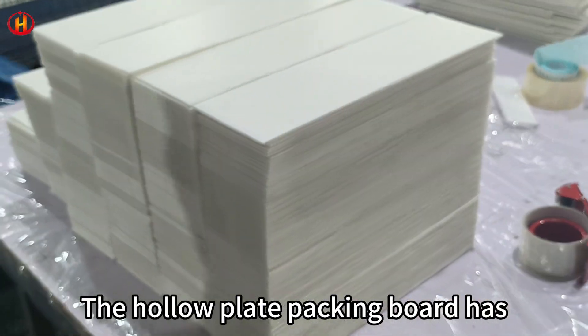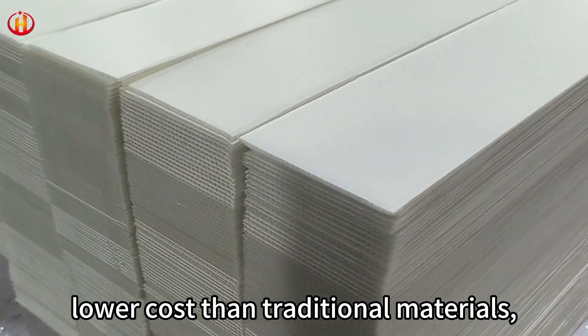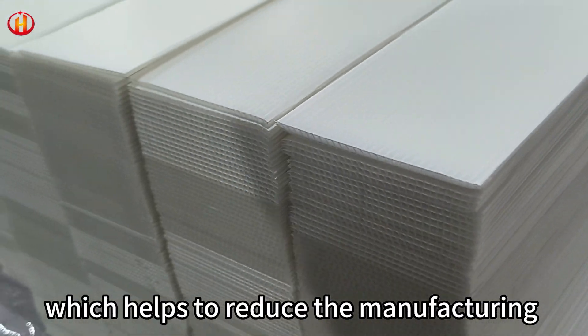The hollow plate packing board has lower cost than traditional materials, which helps to reduce the manufacturing cost of the bar.